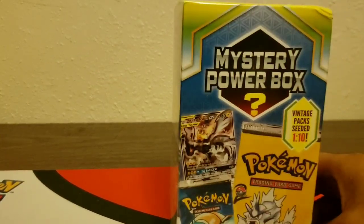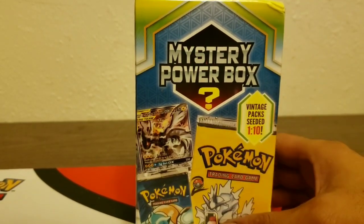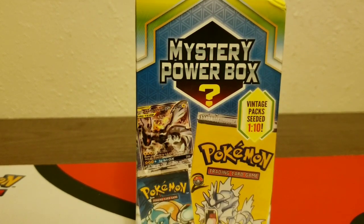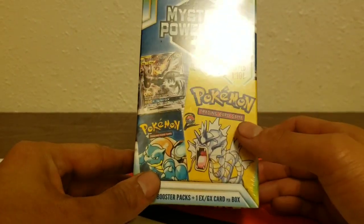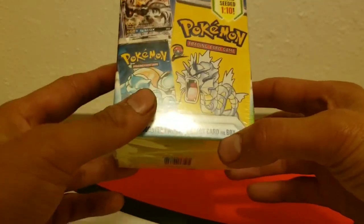It's made by a third-party company called MJ Holdings. They're the distributor that puts out the Pokemon products at Walmart, sending them all out. This is the mystery power box — I don't know which one it is, but it comes with five booster packs and one EX or GX card per box.